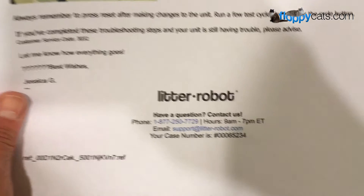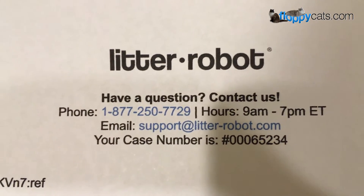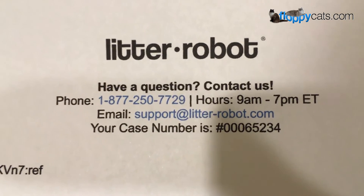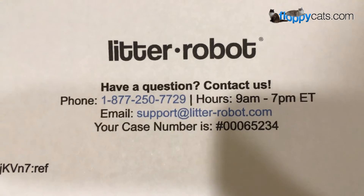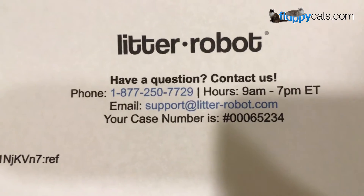Alright guys, we're going to give it a shot. If you are watching this video and need help with your Litter Robot, the customer service is awesome. You can reach them at 1-877-250-7729 or support at litter-robot.com.